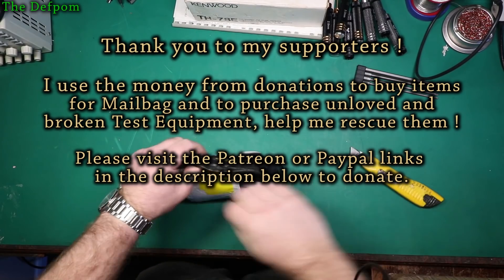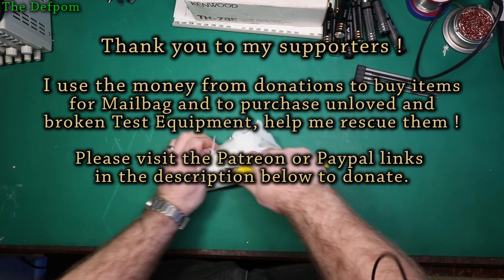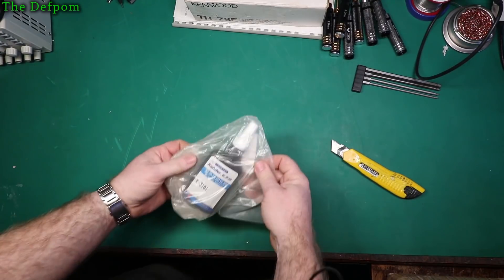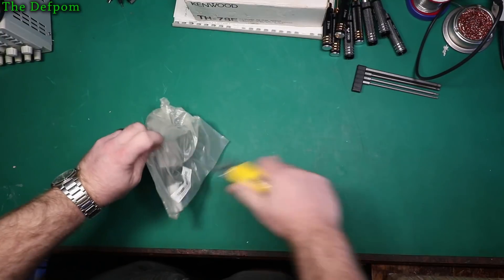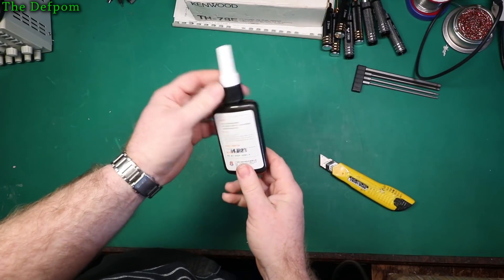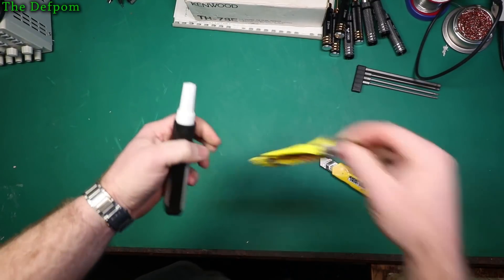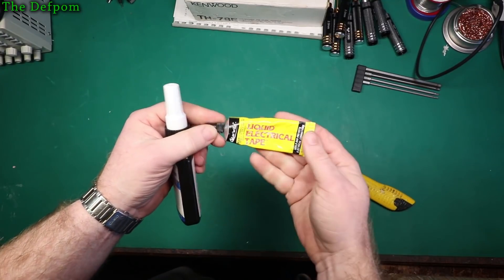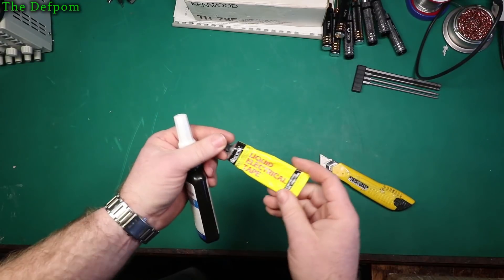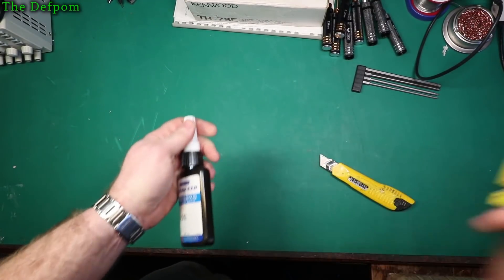UV-curing adhesive. I've seen a few videos of people using this stuff when they're doing jumper wire repairs on PCBs. I tend to use this stuff here — liquid electrical tape. It works, it does the job quite nicely. It's a little bit flexible, it's got some give in it. Sticks fairly well, not 100% depending on what the surface is like. But the main issue is I have to wait for it to dry, and it can take a while sometimes.